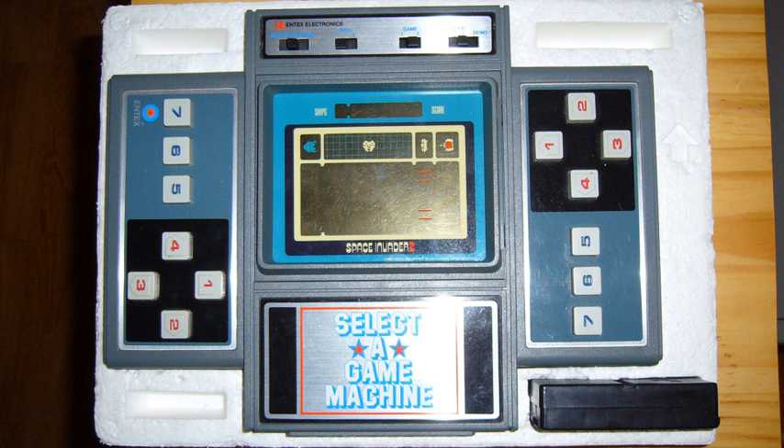The games released for the system were: Space Invaders 2, Basketball 3, Football 4, Pinball Baseball 4, and Pac-Man 2. Battleship and Turtles were not released. Space Invaders 2 came with the system.